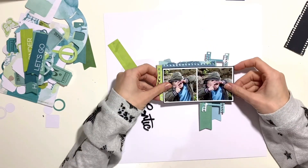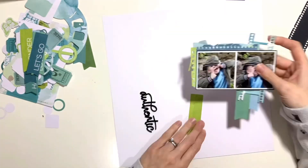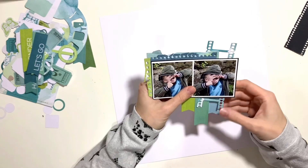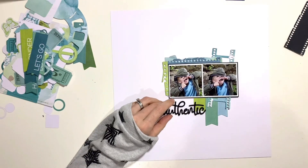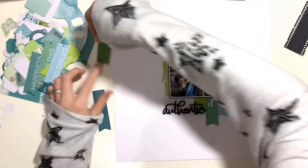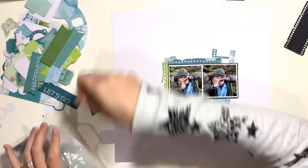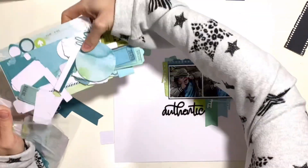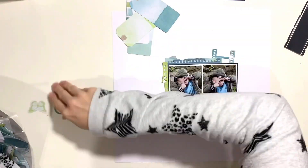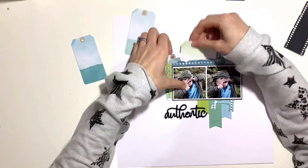I've pulled out a few die-cut pieces and I'm layering those behind my photo. I've got the film strip Fox die on the right-hand side, cut from one of the journaling cards. I also cut a second half from black cardstock but decided not to place it behind the film strip — I just wanted the blue on that side. I'm just layering things up to see where I want them to go and to gauge how much of my background will be covered, since I'm going to add a little bit of mixed media.